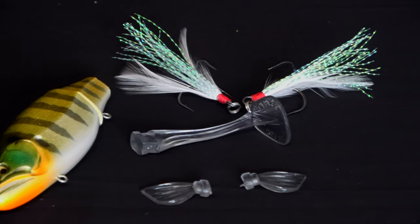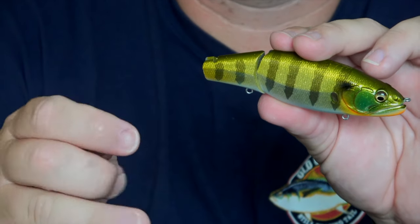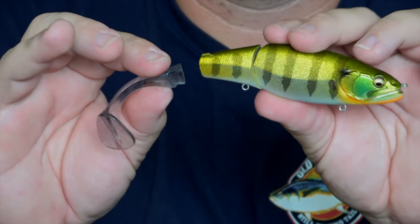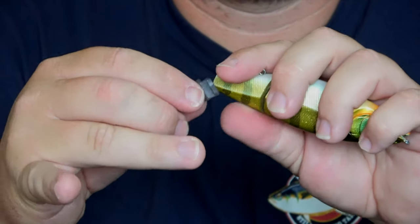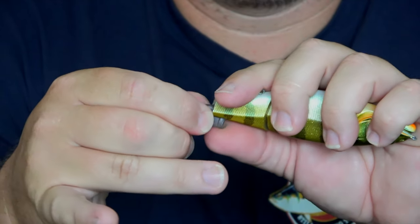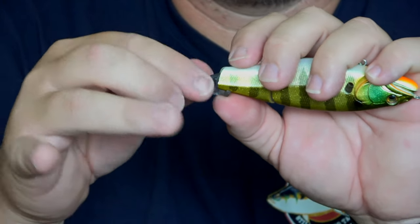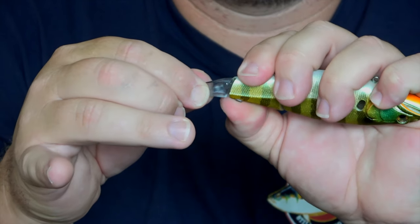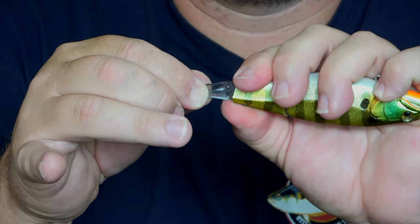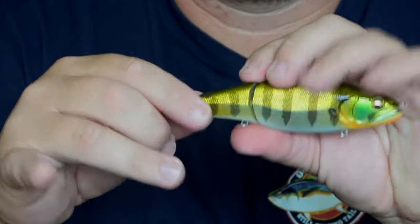So we'll take it out of the packet. The first thing we've got to do is put this rubber tail in. The easiest way to do that is to turn your lure and your tail upside down, place it into the groove, hold your thumb on the bottom of it, and then actually pull your tail away a fraction, and then just work it up with your thumb. It slots in there nicely like that.